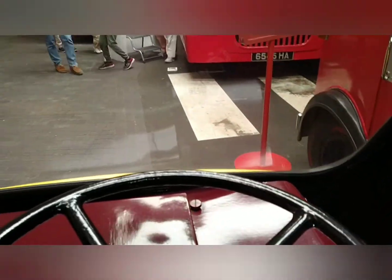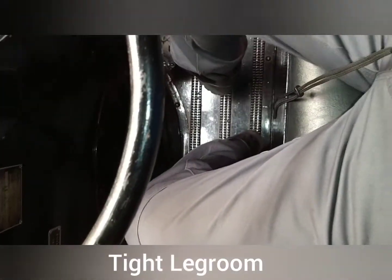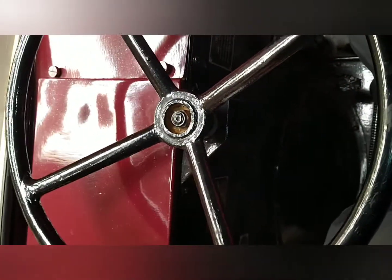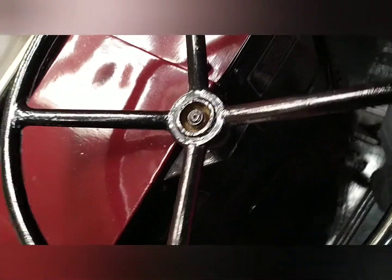There's a lot of space in here down the sides, although I'm six foot so I'm a bit crammed. The pedals are at a funny angle, and the steering's quite an unusual angle too.